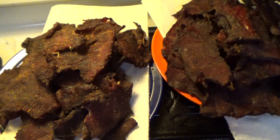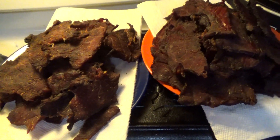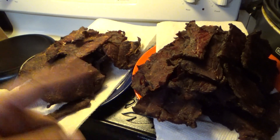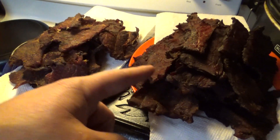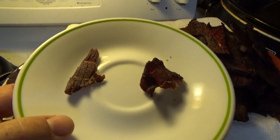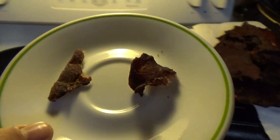All right, here we are with the finished product. I'm going to do a double-blind taste test. I know which one's which — we're going to call this number one or number two. The missus does not know. Number one on the left, number two on the right. Let's see what she says.